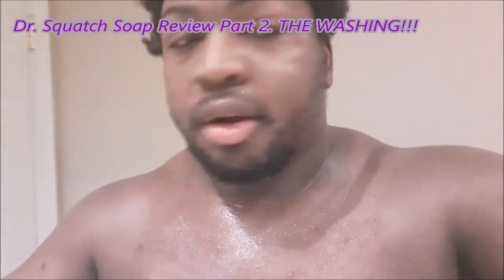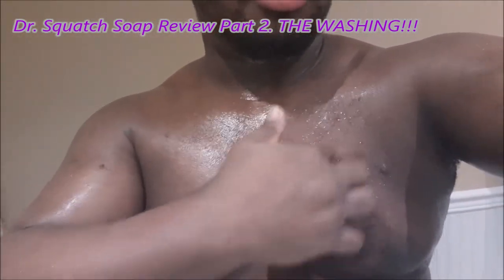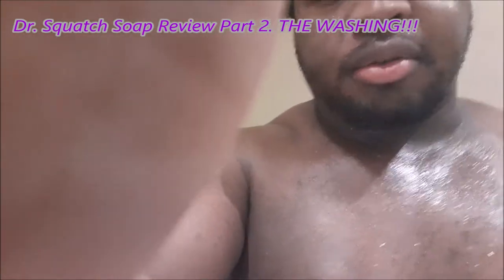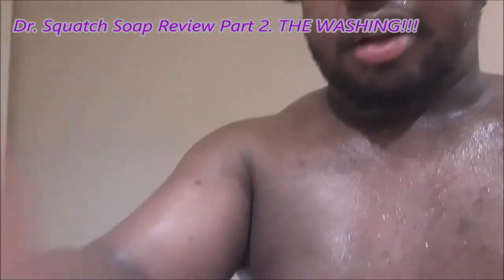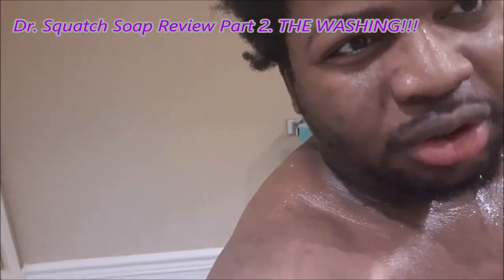Just being an honest reviewer here. I used the cedar citrus on the right pectoral and on my arm — it smells really good and my skin is obviously soft, real soft. I still have to rinse off some of the soap. The cedar citrus was good. The aloe, let me get my camera to focus — it's much more smoother than the other two, much more moisturizing.